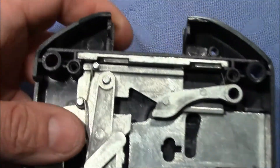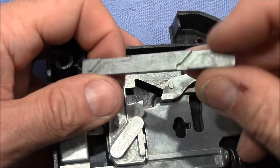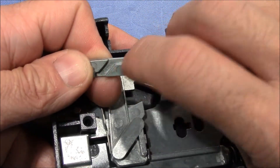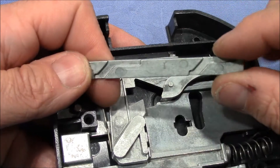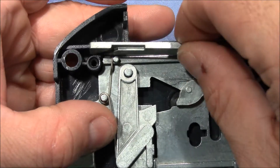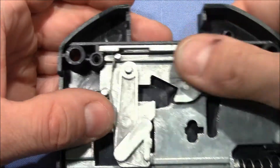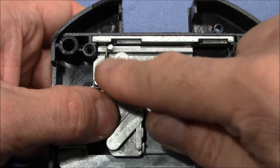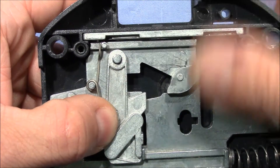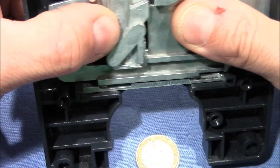The fences work as follows: these pieces of metal have a path inserted or engraved, and there are two corresponding pins. When the bolt moves to the right, these pins ride in the path and force the piece to drop down. That's how the fences work on both the top and the bottom.